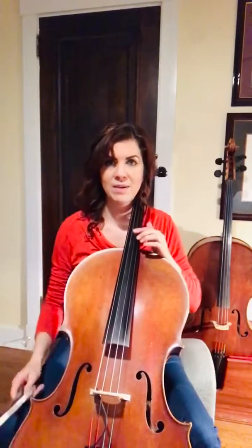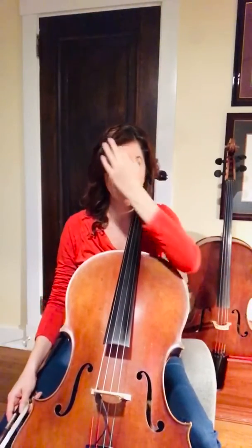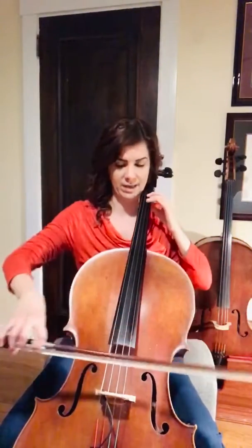All right. Let's talk about some of the tricky spots. The first part is in measure 5. We have a line that kind of drops down, and it goes all the way to third finger on the G string, like this.